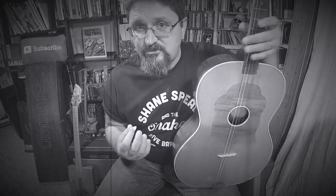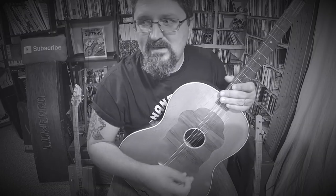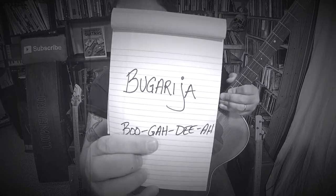Everybody kind of gets stuck every once in a while, only making three-string or four-string instruments. We kind of live within our comfort zone. Say it with me: Bugartia, Bugartia.